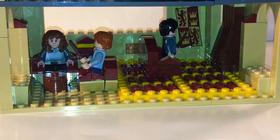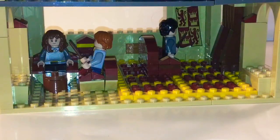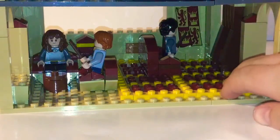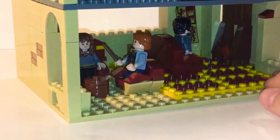I didn't really like the interiors in the Hogwarts sets I got — like the Whomping Willow — so I took out the included Gryffindor common room and made my own. It's not complete yet because I still need more tan bricks. You can see the open space where I'm going to put the windows. We have the Gryffindor banner sticker on the wall and a little fireplace.